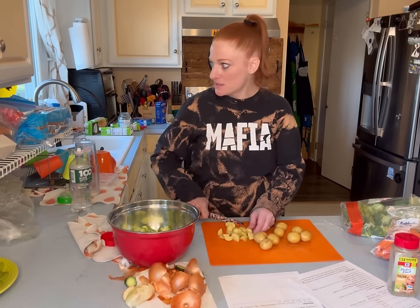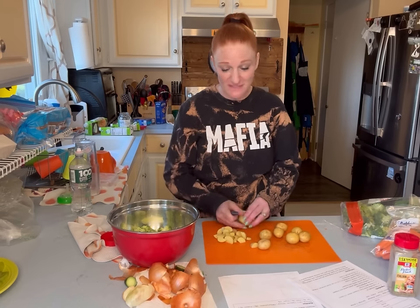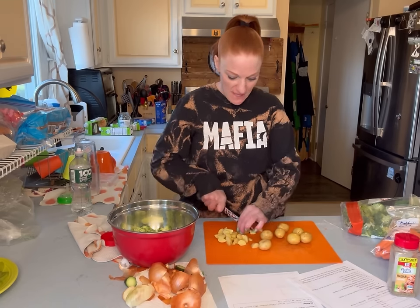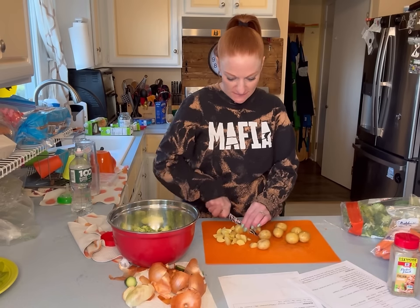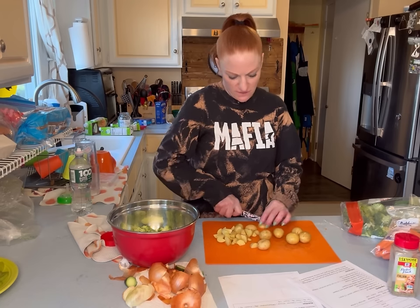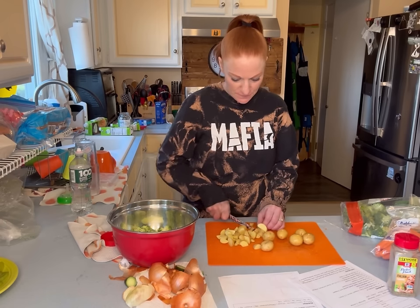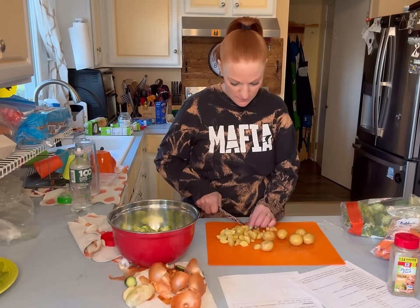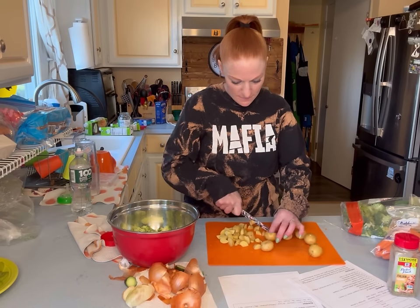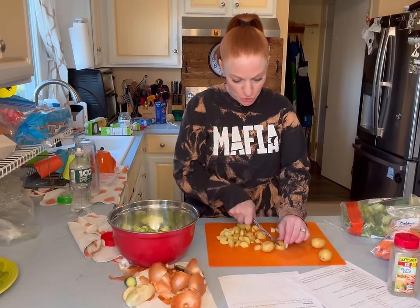I got a Tuscan garlic bread from Wegmans to go with the soup, and I'll set out a salad. I just feel like you have to have salad when you have soup — they just go together. Salad, soup, bread — the perfect trio.